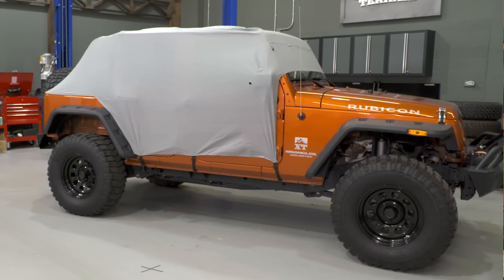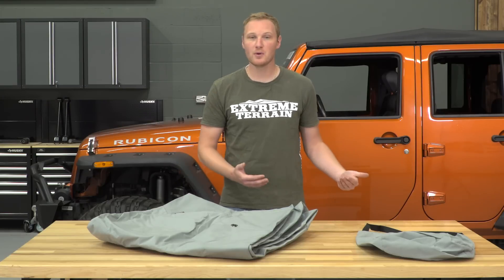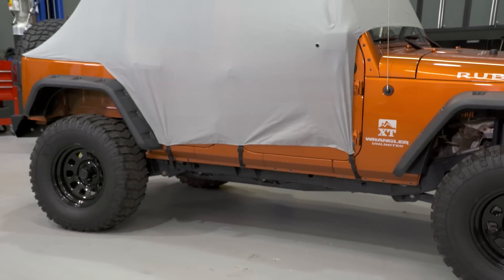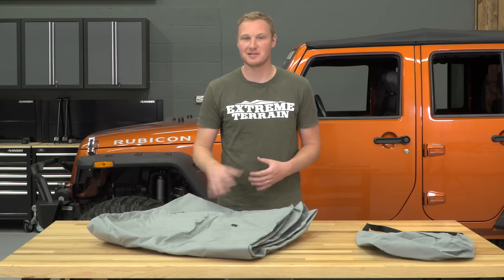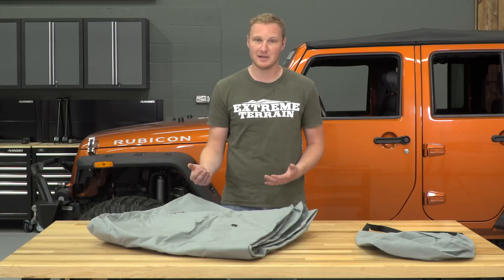This cab cover is for those of you who often have your top down and want something to throw on the Jeep when the top is down, to keep some dust, animals, and dew out of your Jeep. Now, this is not going to be a water-resistant cab cover. Rugged Ridge and some other brands do offer those, but they're generally more expensive.